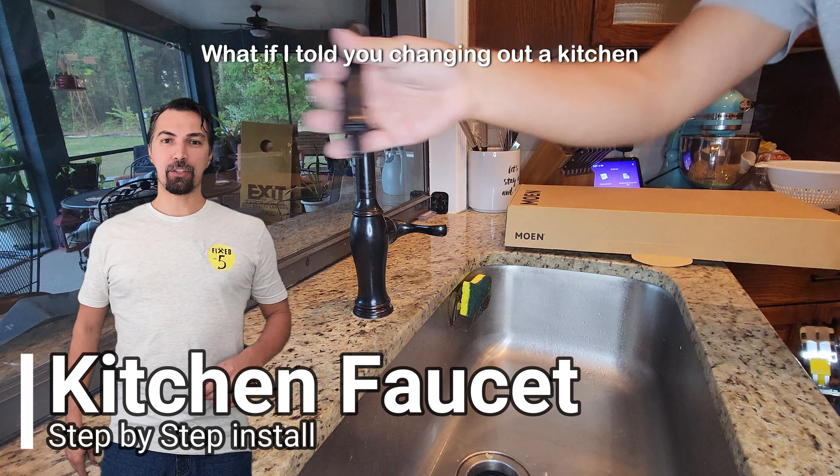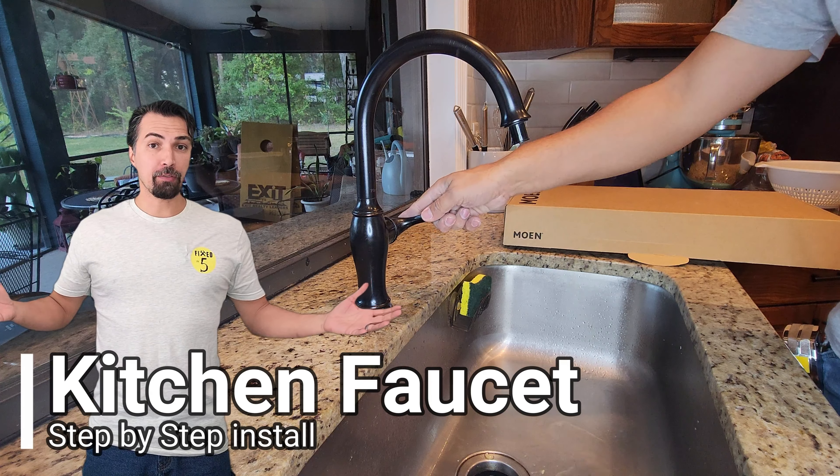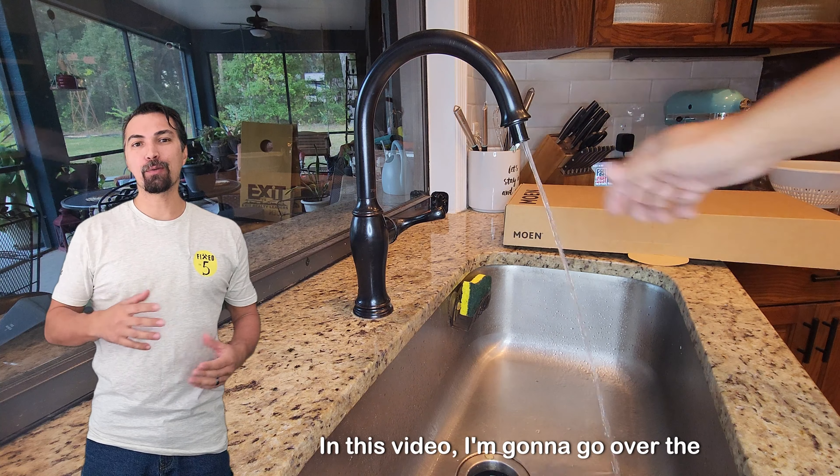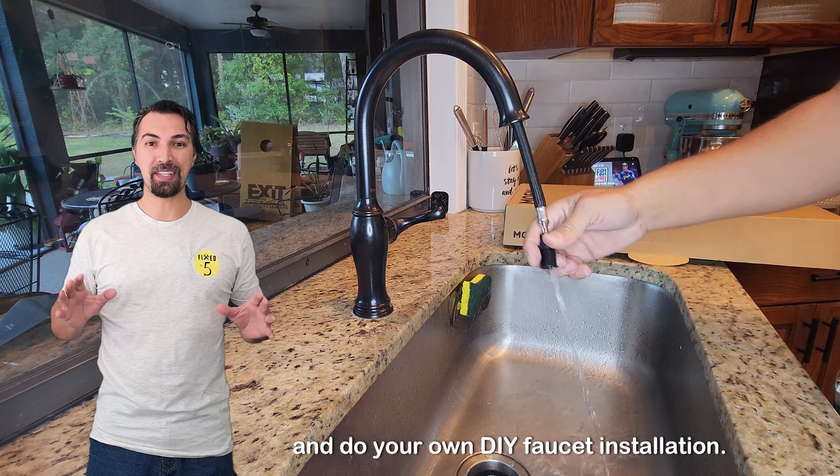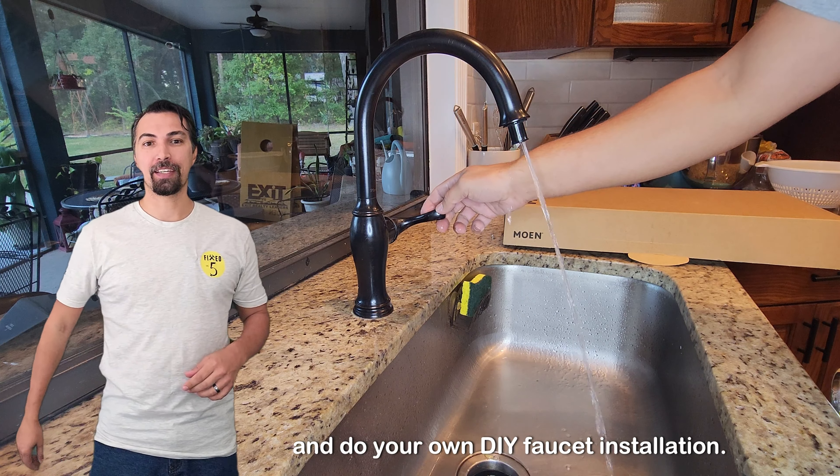What if I told you changing out a kitchen faucet was easy? Would you believe me? In this video, I'm going to go over the step-by-step process for you to go ahead and do your own DIY faucet installation.